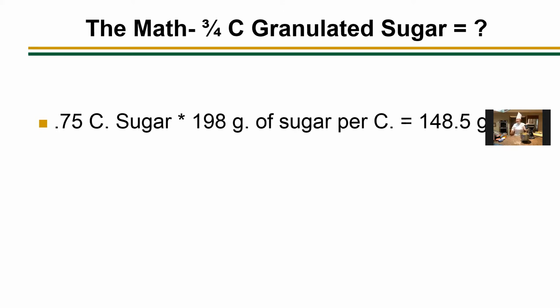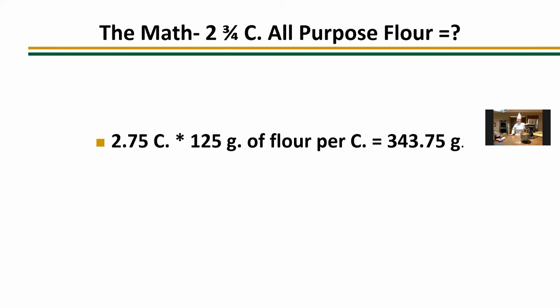Next is all-purpose flour — and I mention it's all-purpose because different types of flour have different weights. With our all-purpose flour we need two and three-fourths cups. Just like before, we convert fractions to decimals and multiply: 2.75 times 125 grams gives us 343.75 grams. You can round for small batches, but keep that 0.75 for mass production — rounding down would make about 30 grams worth of difference in our recipe.